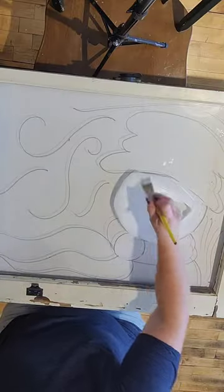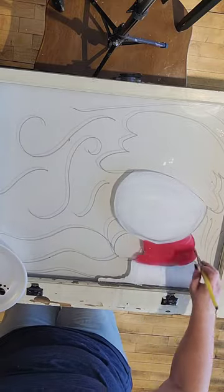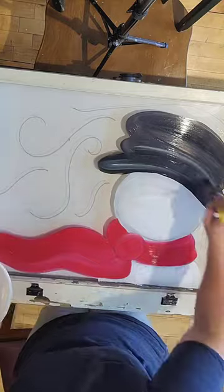I am using acrylic paint and I just start with the white snowman and then I move on to his little scarf, just filling it in. Put it on thick with long smooth brush strokes because every brush stroke will show up.